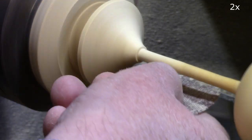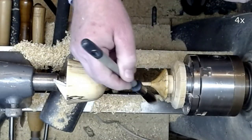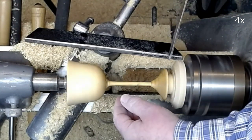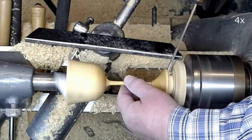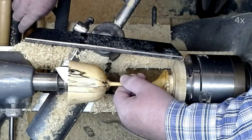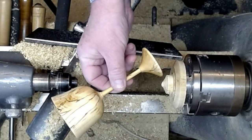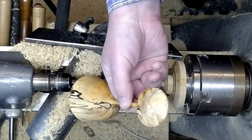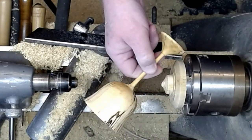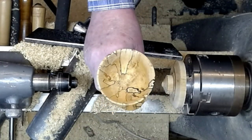I sand all of the goblet to grit 240, apply lemon oil to the outside of the goblet, and then part it off with a parting tool. We are getting close to the end of this video. Still image is coming up. I hope you enjoyed this video. Thank you for watching.